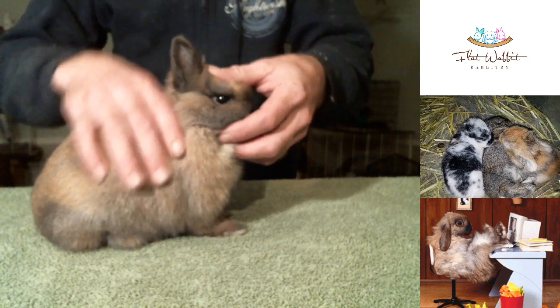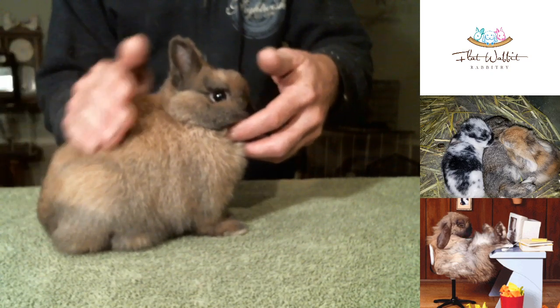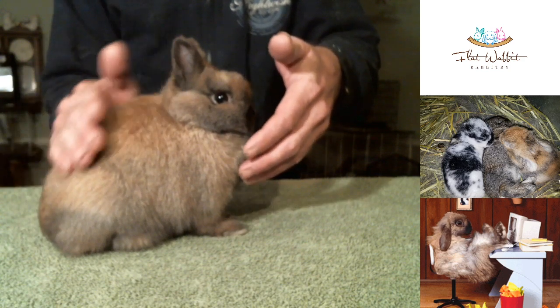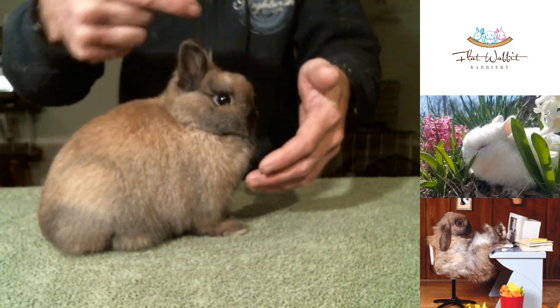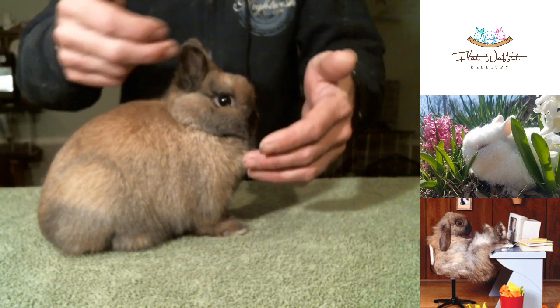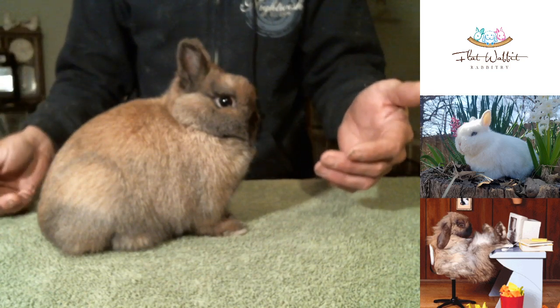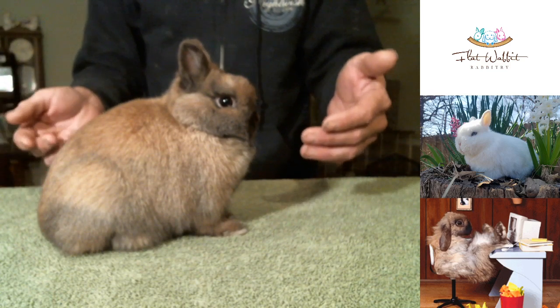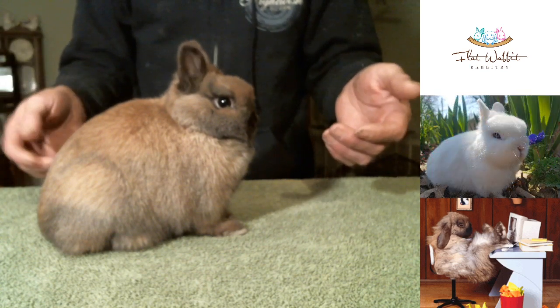Kind of wiggle them back and forth a little bit — that just kind of helps to relax them. Get them set, get them posed. We've got a nice top line here. His ears are open, well rounded at the tip. A lot of times you'll see them folded, a little pointy, or too long. He's got very nice balance between his head and his body. And this is a natural pose for the rabbit.